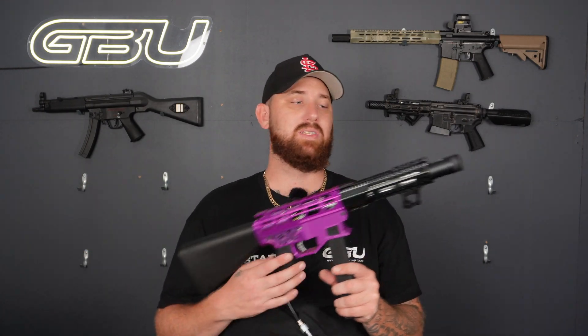Here we go guys, we've got our ARP, we'll get a couple of shots and see how she goes — running on semi auto. There we go guys, as you can see for an untuned hop-up this thing is actually pretty accurate. I was quite surprised at how straight it was shooting while untuned.